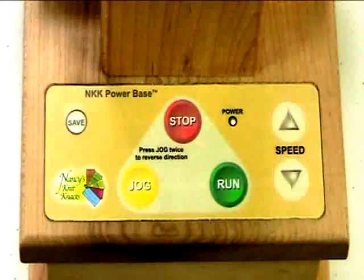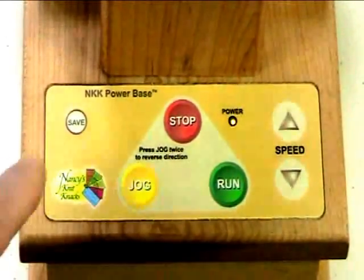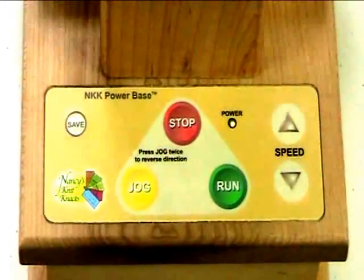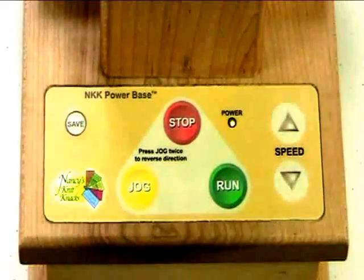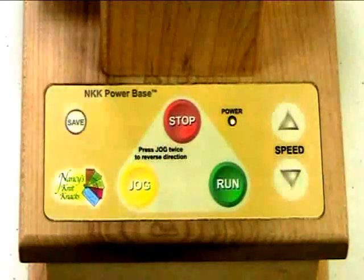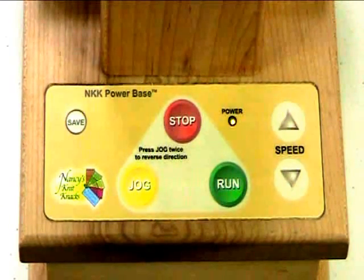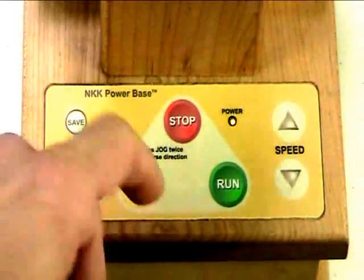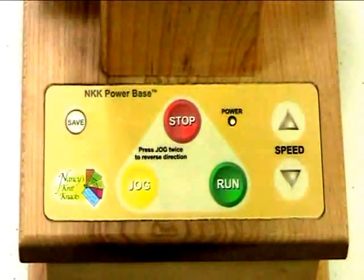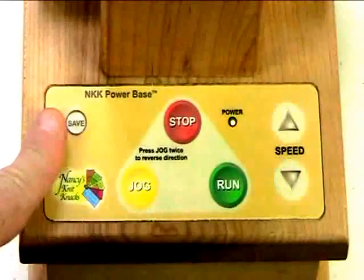Now let's say I like that speed and I plan to do another ten balls — what I would want to do is save that run speed, so that I don't have to go through that speed up or speed down process on the very next ball that I plan to wind. Of course, when I hit stop it comes to a stop condition. I would then start my next ball with jog, and then once I hit run, it'll go back up to that speed that I previously saved. So this save function is really valuable.